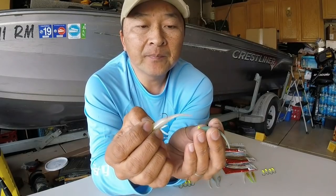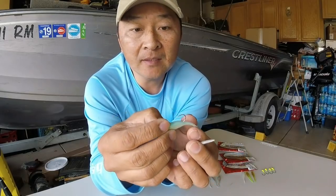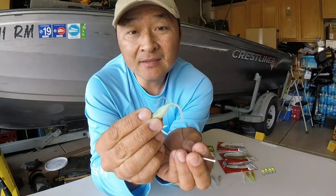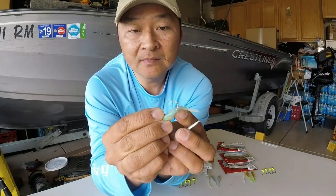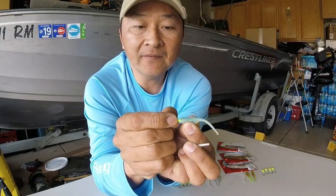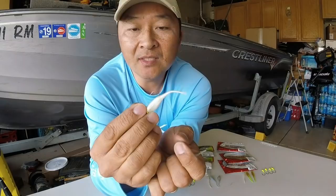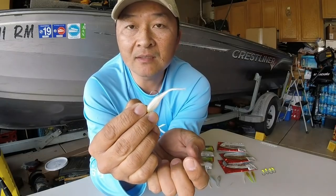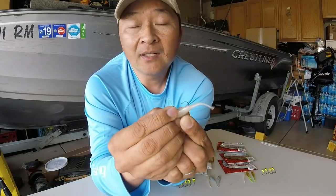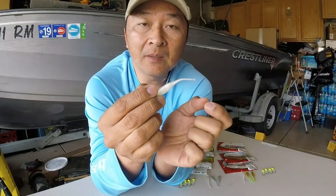If you have three or four people in the boat, instead of going through two or three packs of bodies in a day because of how quickly they come off with fewer hook sets, the Bass Pro shop takes around twelve or thirteen hook sets before it starts coming off. So in the long run you save money, and you don't have to change it out so many times while you're on the water, which gives you more fishing time.